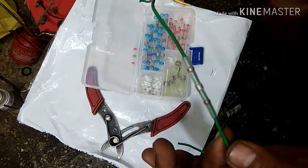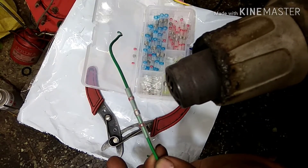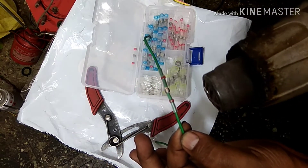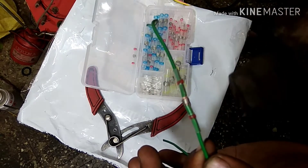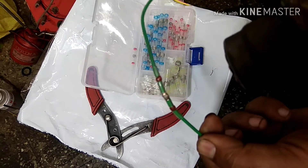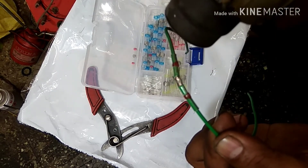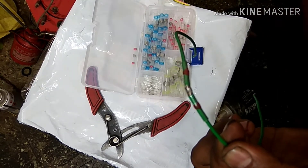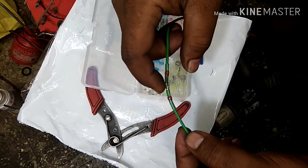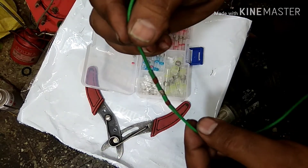Position the sleeve over the joint and then start using the hot air gun. You have to heat it at a very high temperature. As you can see, the solder inside is completely molten and the connection is done.